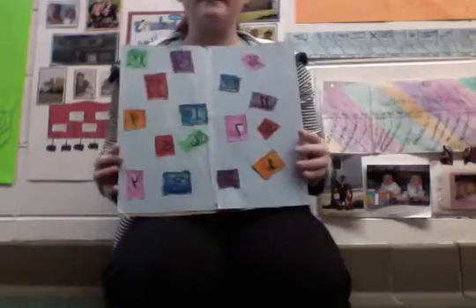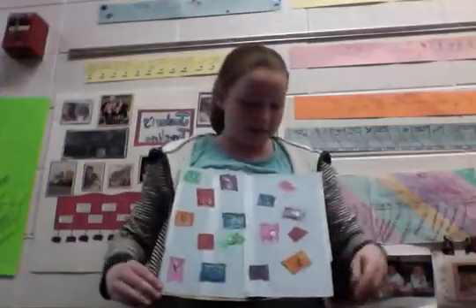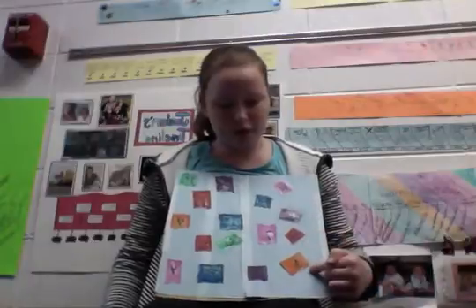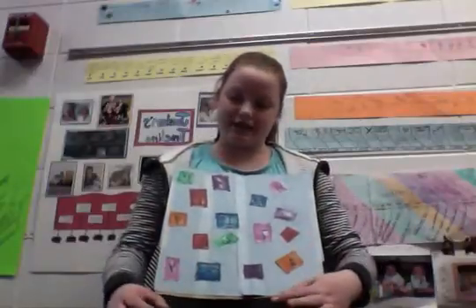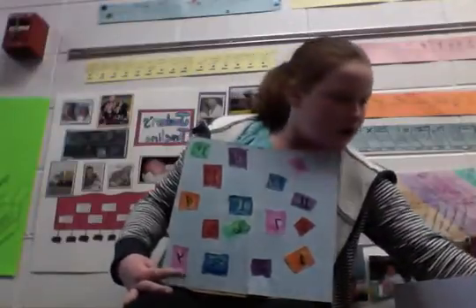Now that I have them all numbered, I am going to figure out what colors should be together. I'm thinking purple and pink should be together, red and orange should be together, and green and blue should be together, because those are the ones that are most connected. My next step is to find a piece of paper and write the colors that are going to go together.